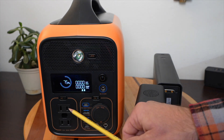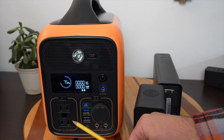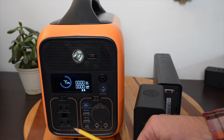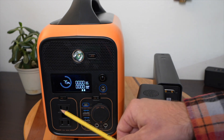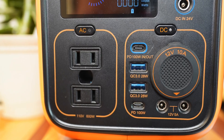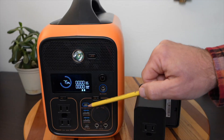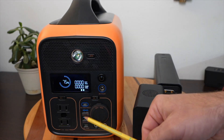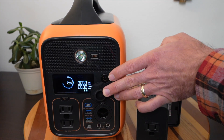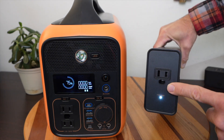Let's talk about the output features of the Rally system. On the main unit, you have two AC outputs that can do 600 watts of continuous output with a 1,200-watt surge — so if you have a compressor or something that needs a brief surge, this can handle it. There are also two USB-C power delivery ports at 100 watts each, two quick-charge USB-A ports, barrel ports, and a standard 12-volt car port.